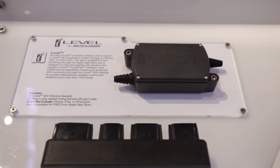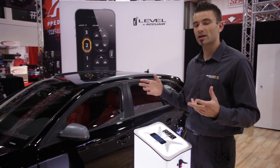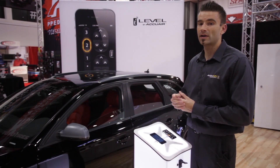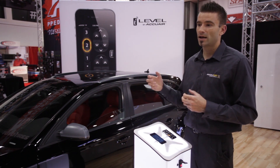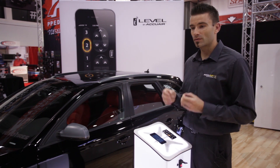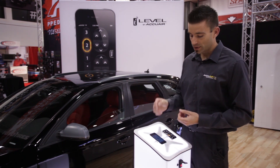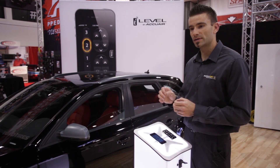We chose to go with Wi-Fi for the iLevel system for a few reasons. Number one, we wanted really good range — the system works from about 100 feet away from your vehicle. Number two, we wanted good password protection so nobody else could access your system. And number three, we wanted really quick response — you can hear almost immediate response when you tap that button.